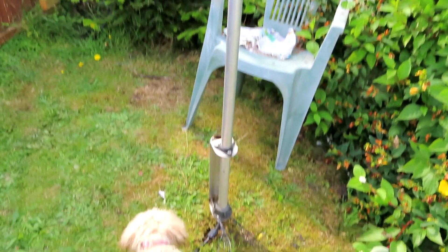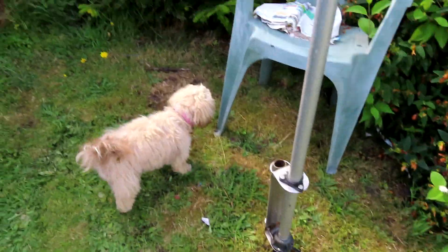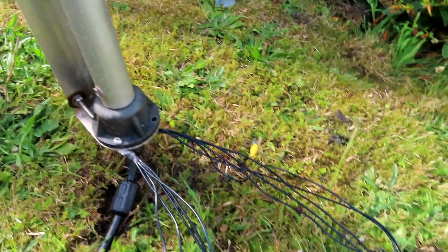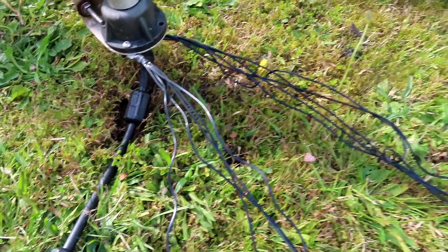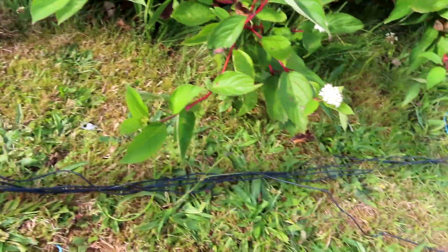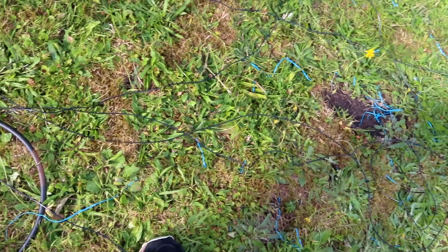It's ground mounted. You can see here Daisy the dog — Daisy the DX dog — inspecting it. We've got some random radials coming off it; actually some of these are cut as quarter waves on 20, but most of them are random lengths. That won't make much difference because the whole thing is ground mounted. I'm going to fan these out and staple them down onto the lawn so eventually they'll disappear.